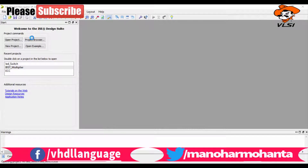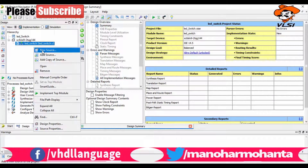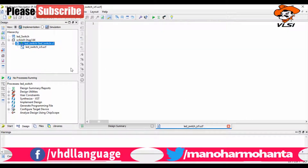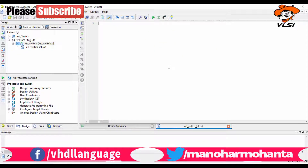I noticed there is an extra 'end' that needs to be removed. Also, at the end you need to write: assign led = led_0, connecting the register to the output port. The extra 'end' is removed since only one is required. Save the corrected program.